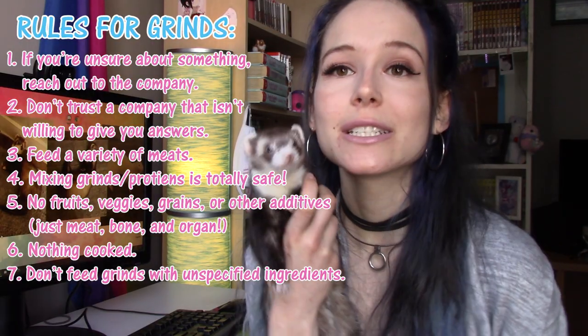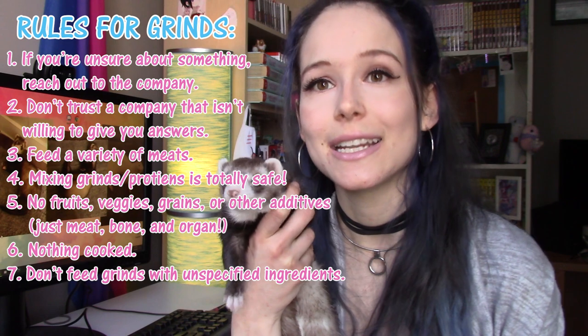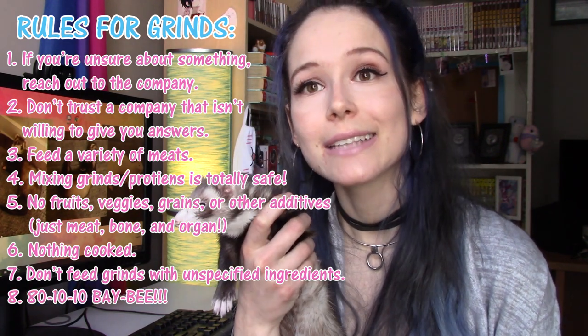The eighth and final rule is that the grinds you're feeding should follow the 80-10-10 balance, which is what my next segment is all about. What a nice little segue.